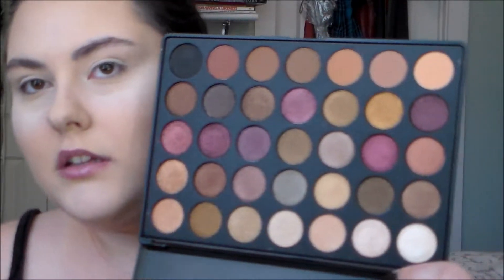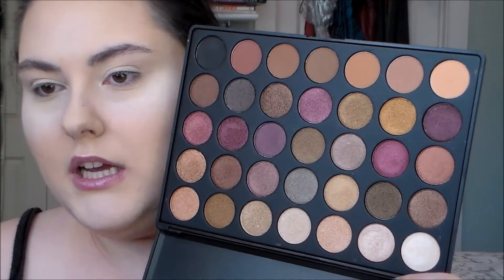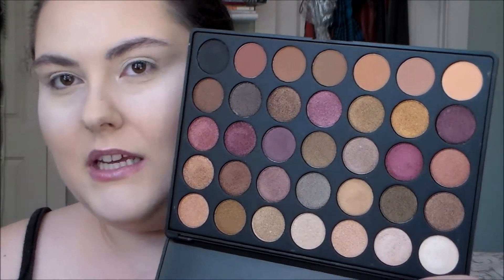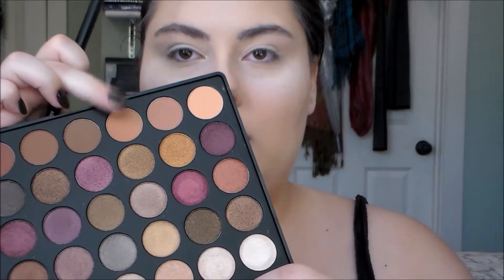Today I thought I would use the Morphe 35F palette, which is interesting because I feel like for a second there was a lot of hype about it. I know it was supposed to be more of a fall palette. I'll show you what it looks like — I think it's pretty. I want to use some of the purples; there aren't that many but they're really warm-toned purples, which is not normally my thing. I'm going to take this shade and use that as my transition.